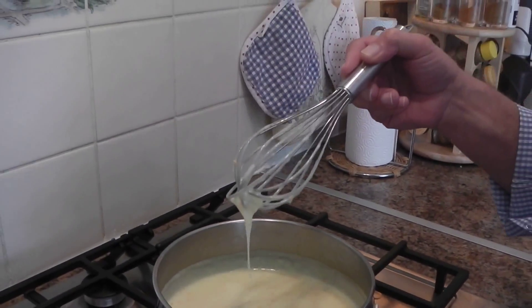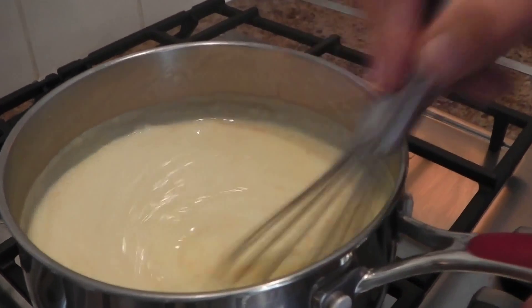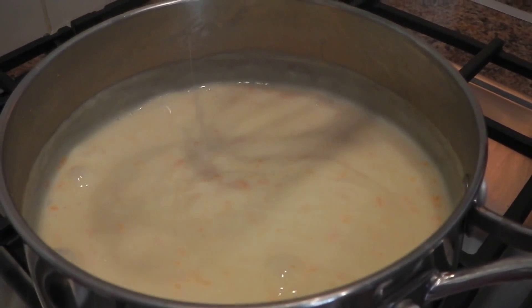Turn the gas on and make sure it's on medium, and keep whisking until it thickens. The cream is thickening and as you can see it's bubbling — it means it's ready, so just turn it off.